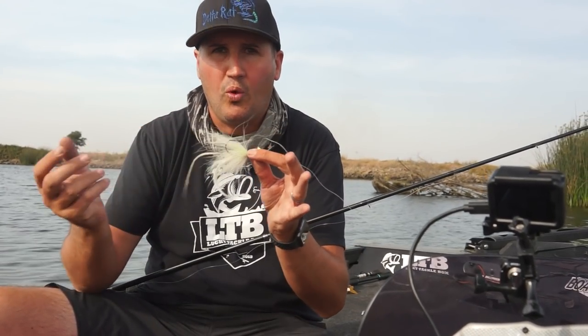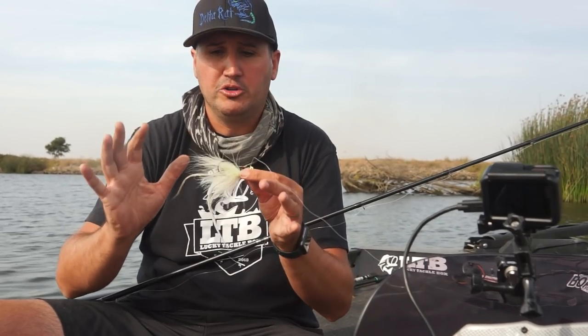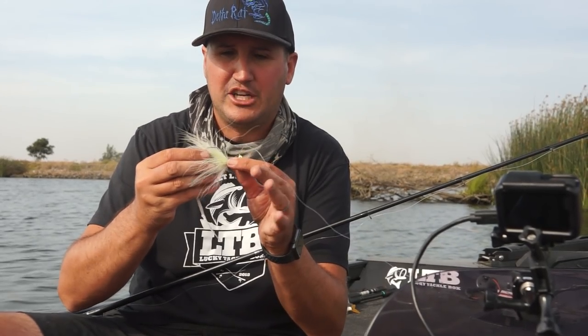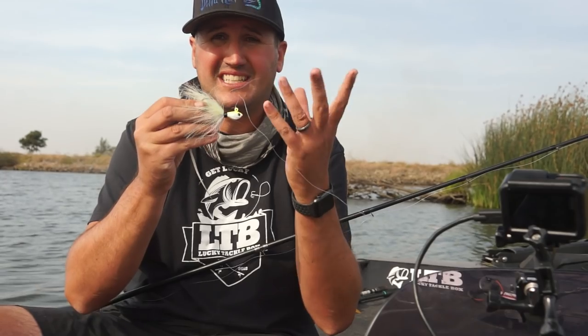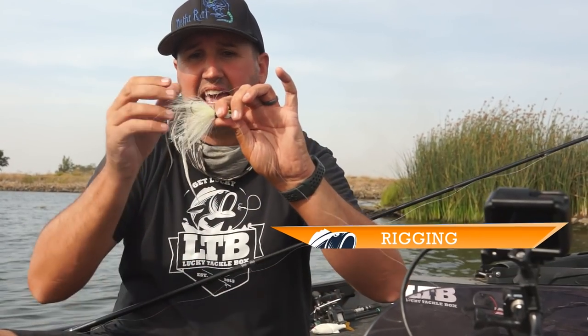One thing people get confused about is the color white. They always think bass see white, but they really don't. White reflects ultraviolet, so they're going to see some natural-looking colors and a lot of reflection coming off that white. It just looks like a reflective baitfish to them.